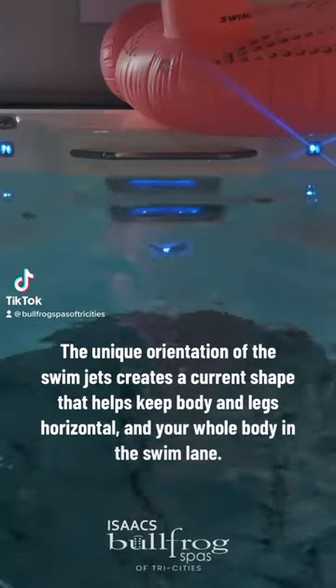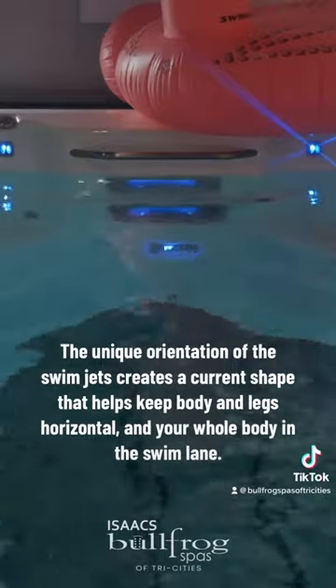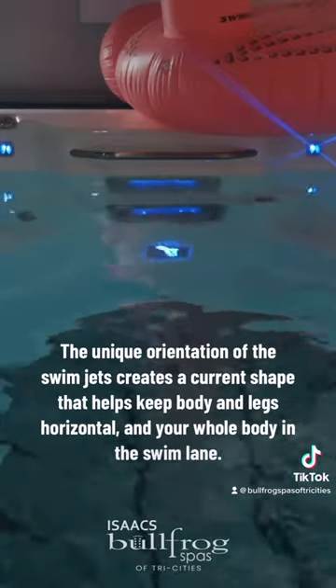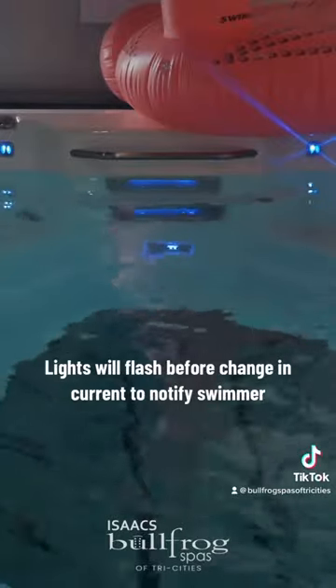The unique orientation of the swim jets creates a current shape that helps keep body and legs horizontal and your whole body in the swim lane. Lights will flash before a change in current to notify the swimmer.